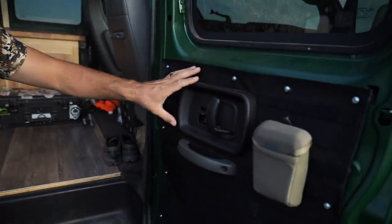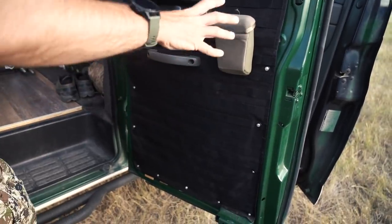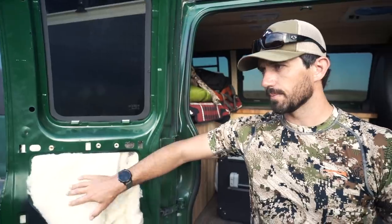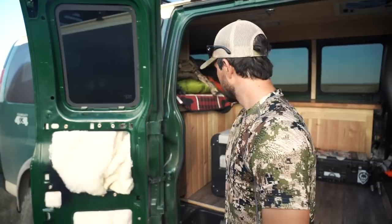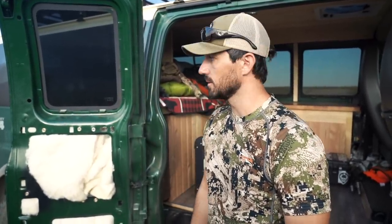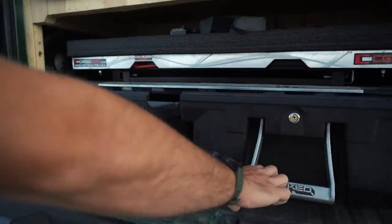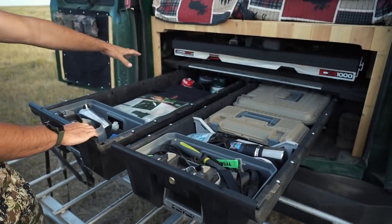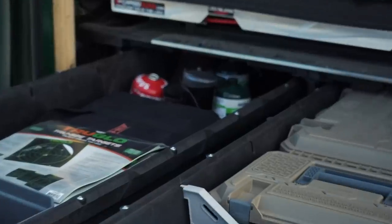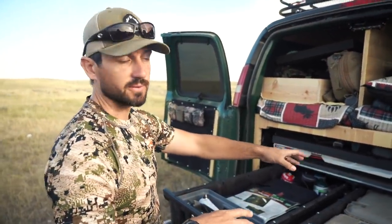We put MOLLE webbing on the doors - I just have one pocket on there right now, but we're going to add a whole bunch of accessory pockets for seasonings and everything - basically like a pantry. On the other side, the plan is to do a makeshift kitchen setup that can sit on there or be set on a table. In the back, we've got the deck drawer system - both drawers just slide out. One side has cooking stuff - propane, Camp Chef stove - and the other side has knives, kill kit, camera accessories, and all the little stuff I need organized.